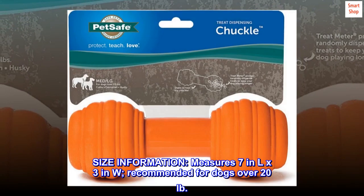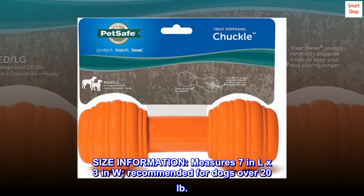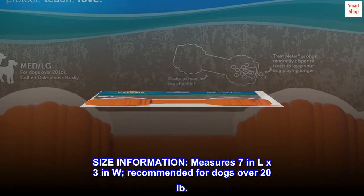Size information: measures 7 inches long by 3 inches wide. Recommended for dogs over 20 pounds.